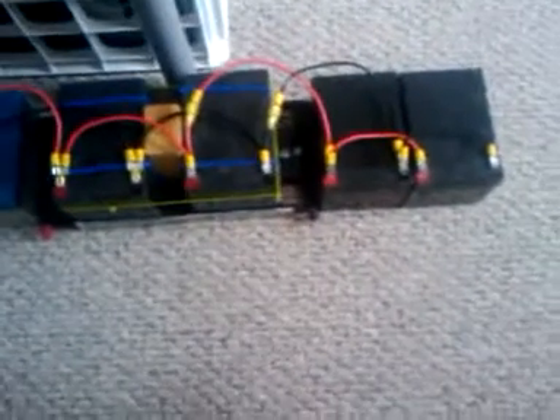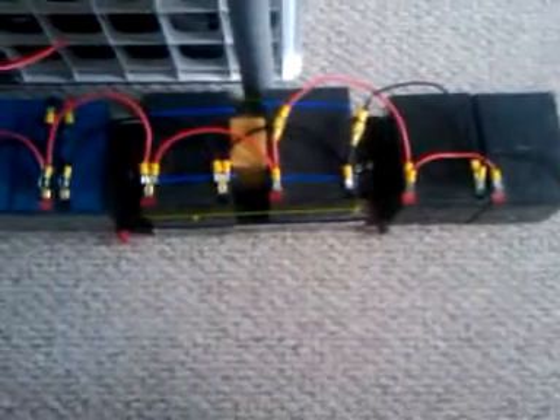Each one of these batteries was discarded. Some of them were as low as half a volt when I picked them up out of the trash, and they have all been powering devices for over a year.